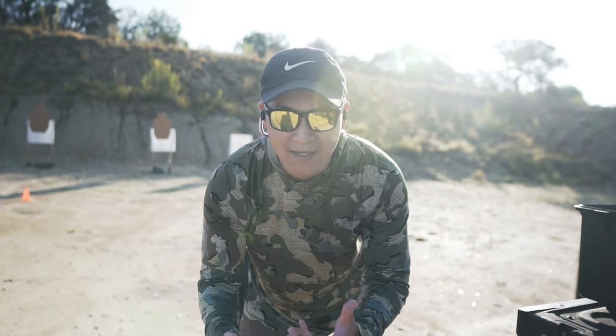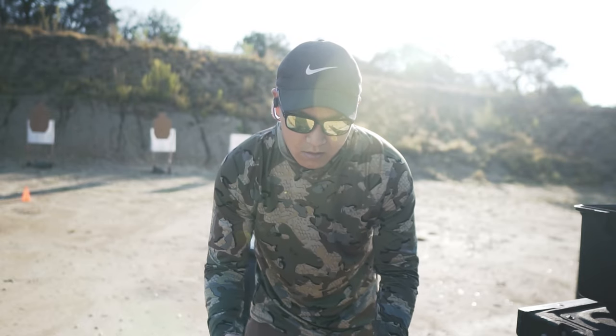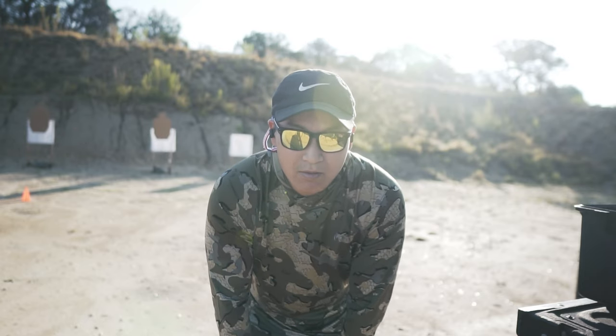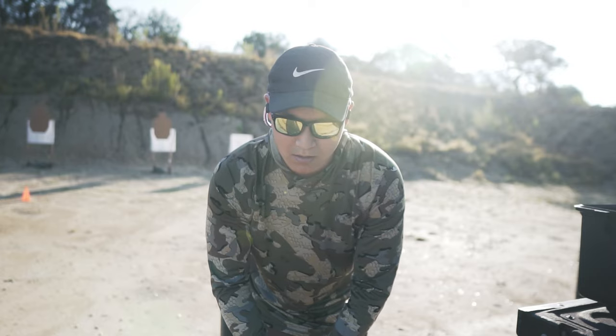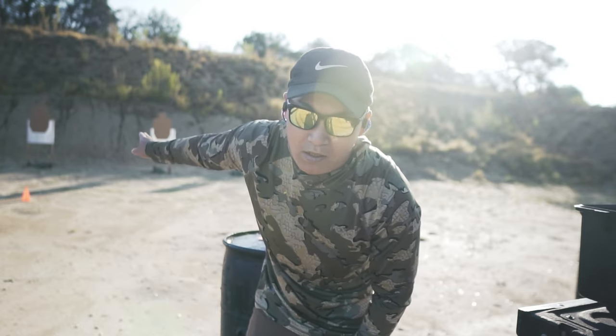We are back at the range. Unfortunately, I cannot get a bay with a steel target, so I'm going to have to do my cold starts for September, which has been a very long time since I last ran. I think the last one I did was maybe August. I'm going to have to use the paper target.